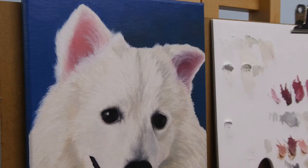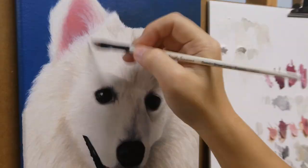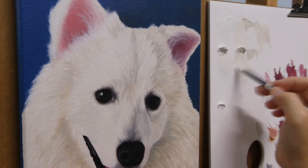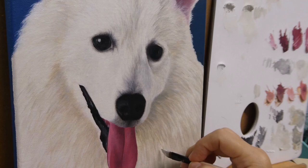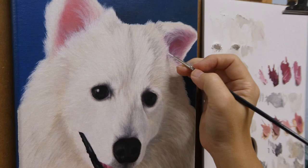It's probably not very visible on screen, but I am adding pure white for the brightest area. Lastly, adding the tiny white hair beneath its nose and its whiskers.